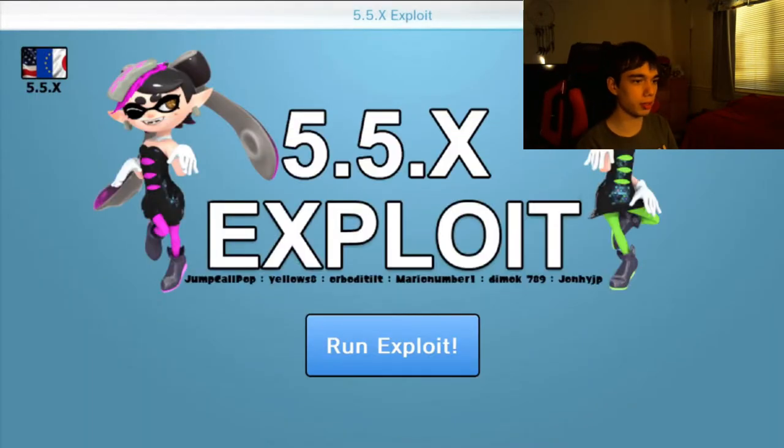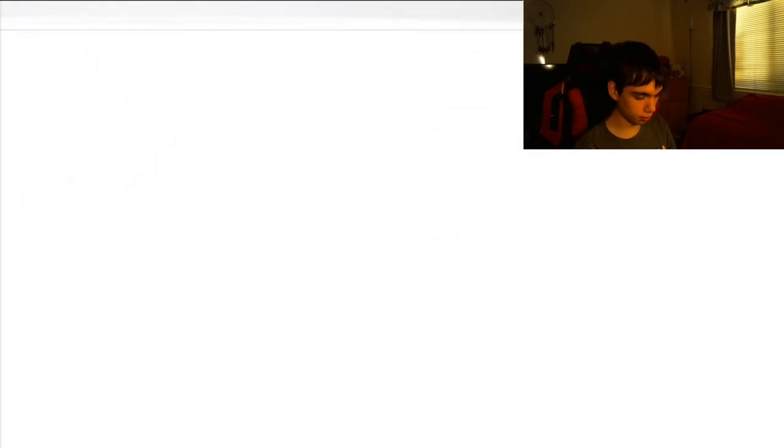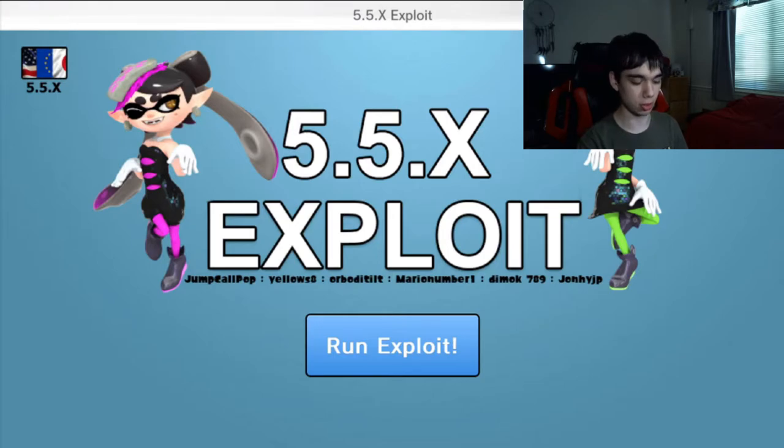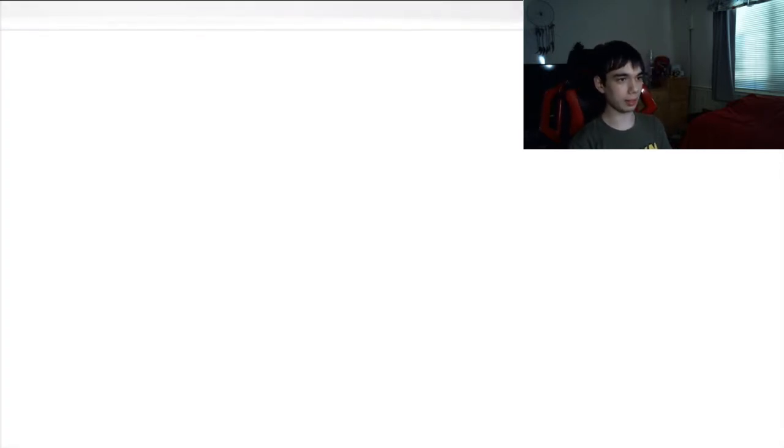Once you're ready, just click Run Exploit and let it do its thing — this shouldn't take too long. I think my Wii U froze up. Okay, let's try that again. So that didn't work the first time, so let's give it another try. Just give it a minute, let it do its thing. And it's doing it — it's going to the Homebrew launcher.